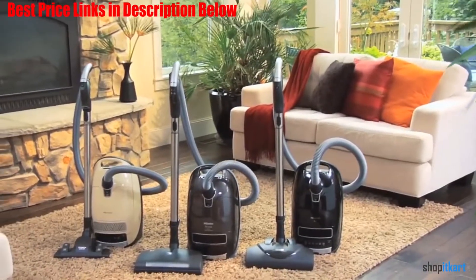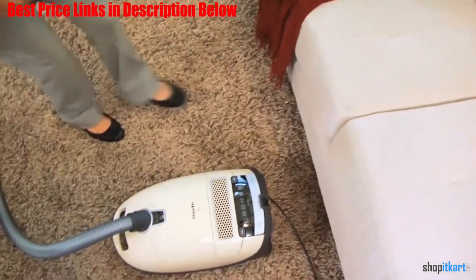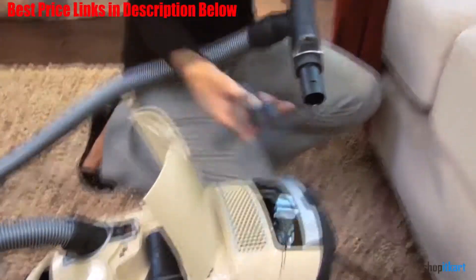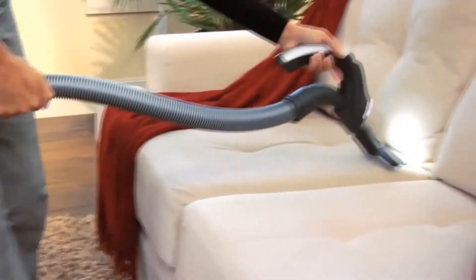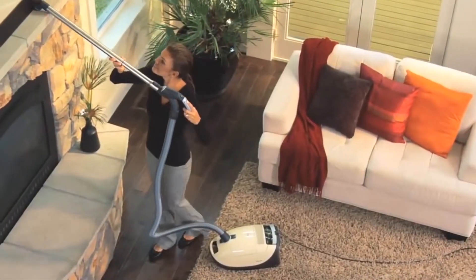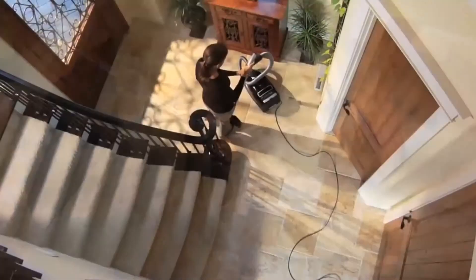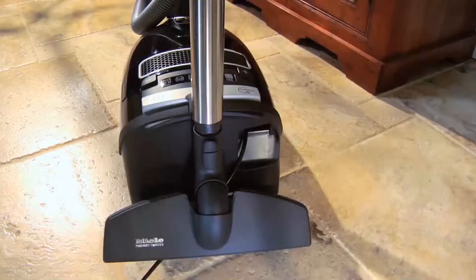Short of actually vacuuming for you, there's not much this canister vac can't do. The Marin features a powerful yet quiet 6-speed motor, controlled via plus buttons on the foot switch, that works on hardwoods and carpeting and anything in between. And if figuring out motor settings isn't for you, not to worry, there's also a self-adjusting automatic setting that senses the floor type and adjusts the motor accordingly, meaning you'll never have to risk a foot cramp while cleaning.